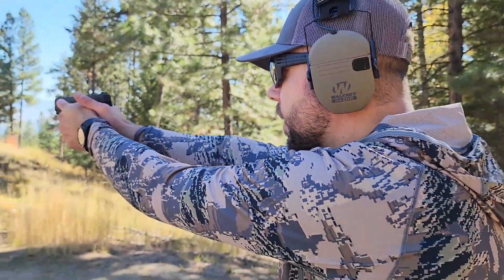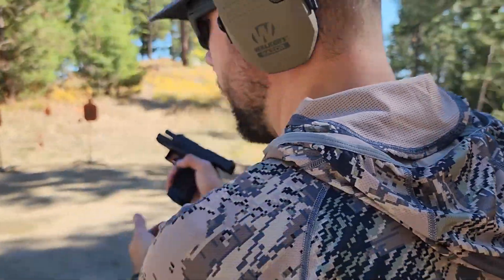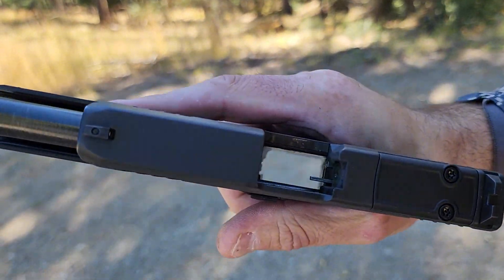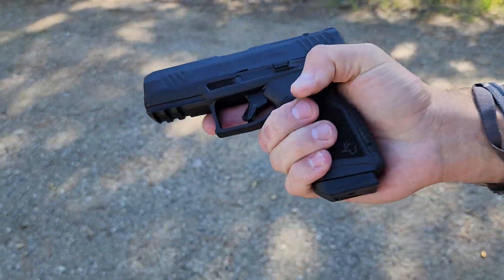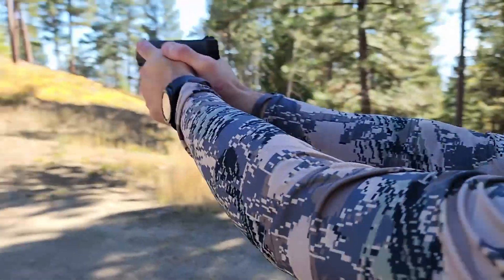We'll finish off this mag. It locks back every time on empty, which is good — I always want a handgun to lock back. Let's throw another mag in; we've got 15 more rounds. We'll see if we can hit those smaller targets up there.